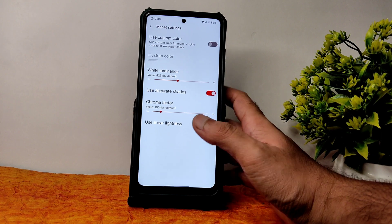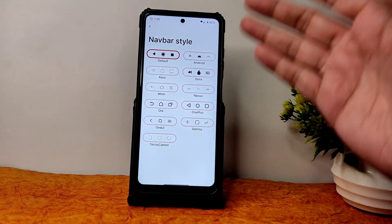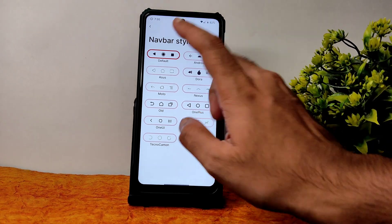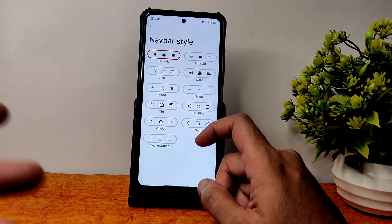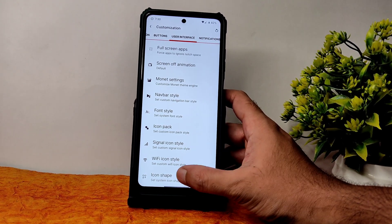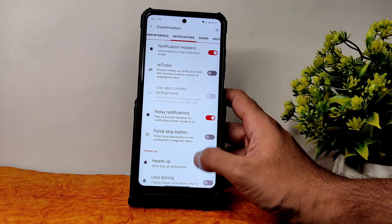Monitor settings — use custom color option is there. Navigation bar style offers plenty of customization — you can choose from default, Dora style, Nexus, One Plus, old One UI, Samsung, Techno Camon style, etc. Font style, icon style, Wi-Fi console, and icon set are also customizable. Customization is quite extensive here.